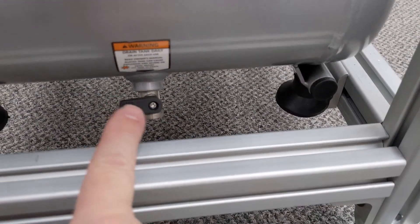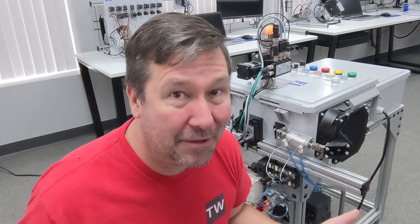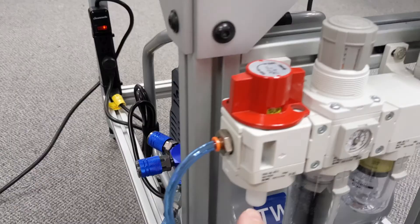An often overlooked item is this drain valve on the bottom. This is not simply to drain the air if you shut the compressor off — this is actually the bottom of the tank where the water is going to collect. Every so often you should open this up. Typically you're going to see an automatic drain on these. I don't have an automatic drain on this one because I don't really have anywhere to drain it on this carpet, so I just take a cup occasionally and drain it out.